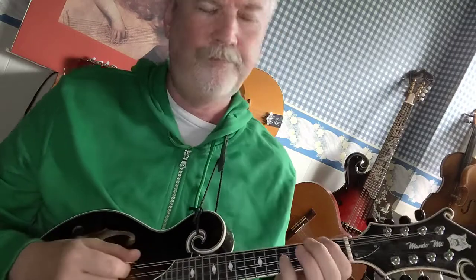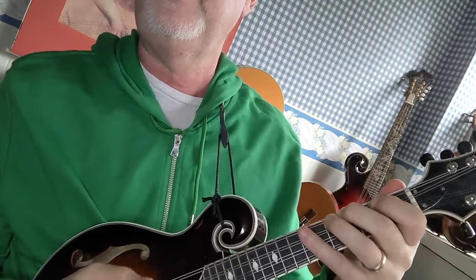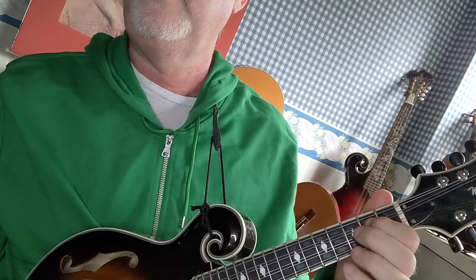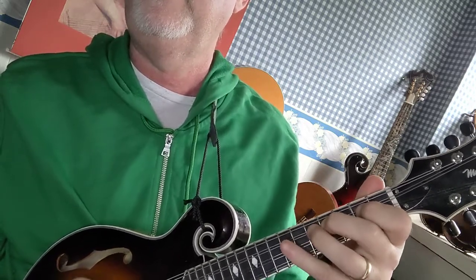So let me do that again without all the talking. Starting with A, B, C natural, D, E, F sharp, G, A.